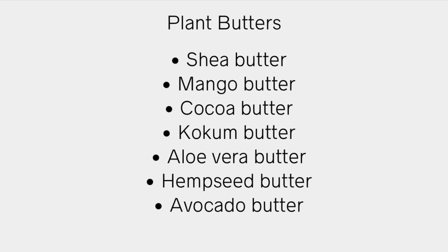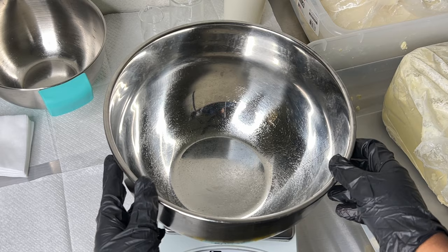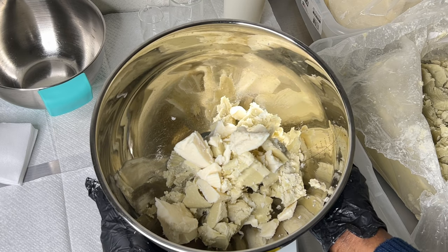Here are some of the plant butters I've used and most of them I like. Cocoa butter I'm really not a fan of in whipped body butter products that I sell — that's just my preference. It's an amazing plant butter, but I prefer shea butter and mango butter. Another question I get asked is: do you use refined or unrefined? It honestly depends on preference. I personally prefer unrefined because it's not as processed. Refined butter and oil products usually don't have a scent, unlike unrefined shea or mango butter. You have to test in your own product to see what works best for you.